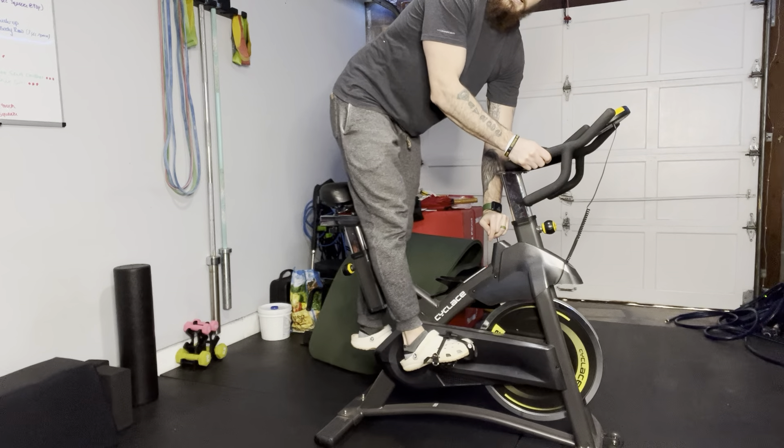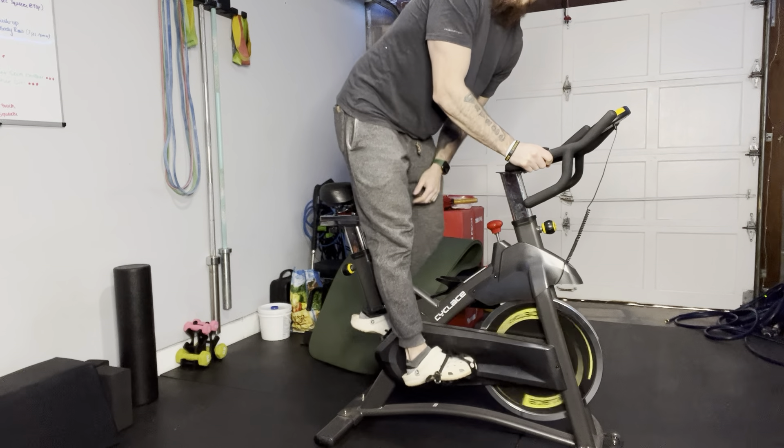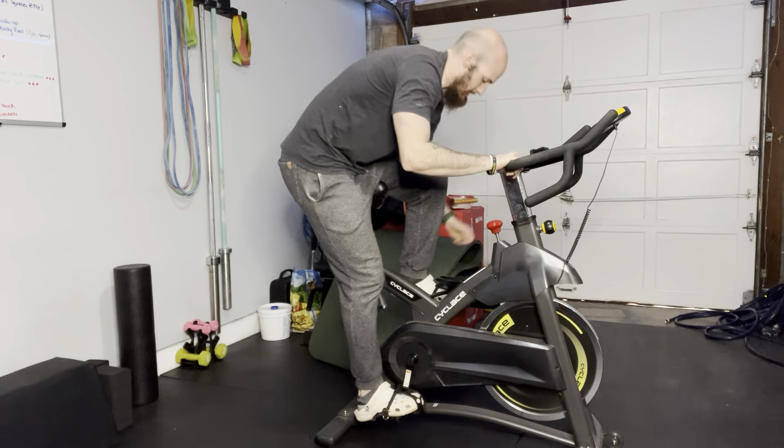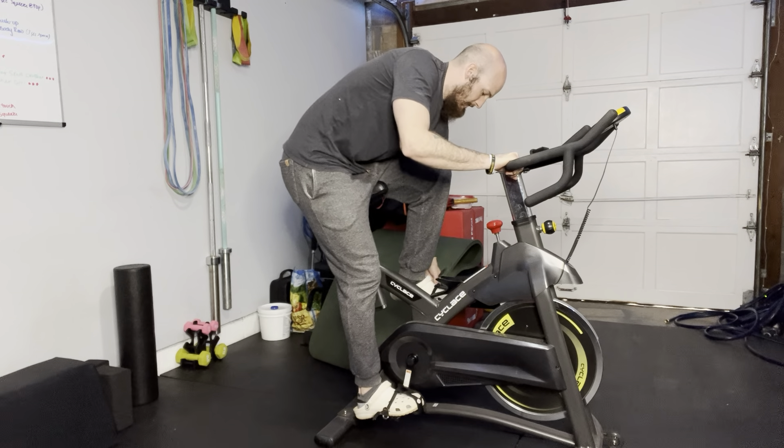Even if I stand on it, it's not really moving. If I stand up normally it'll move, but if I press down on this, it can hold my weight. Let go, rotate down.